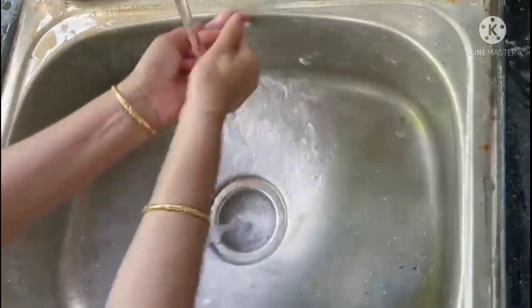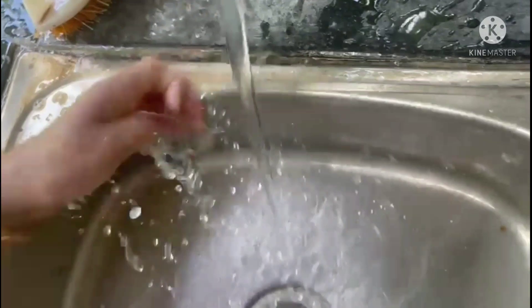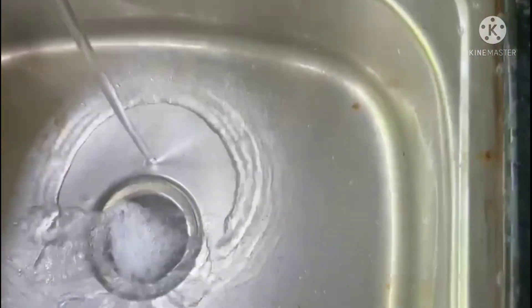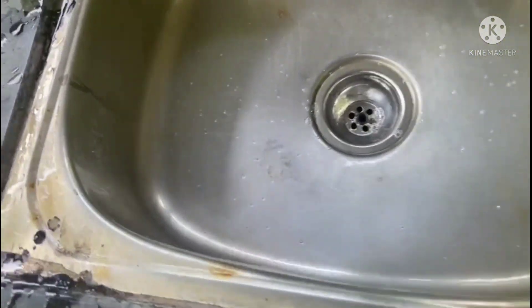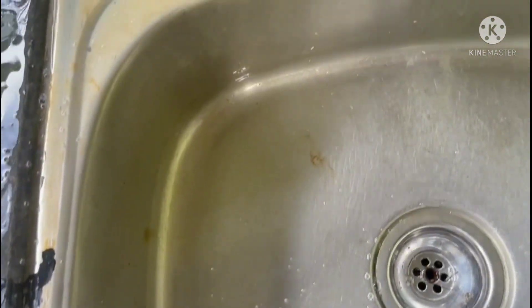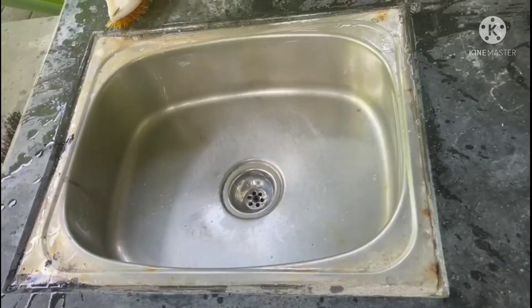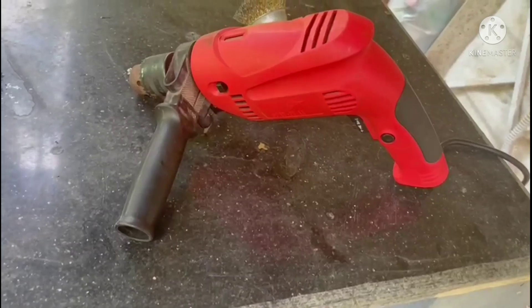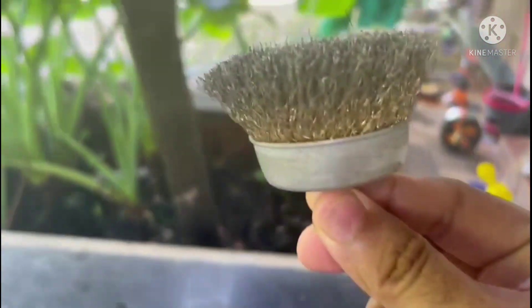Hard water stains are still there. This is an outside house sink and sometimes only we use this sink. You can see hard water stains. After cleaning also, using a drill machine and metal brush.